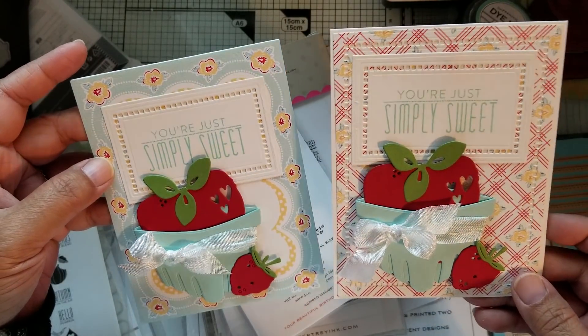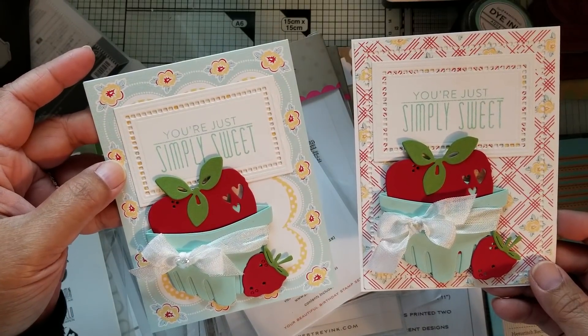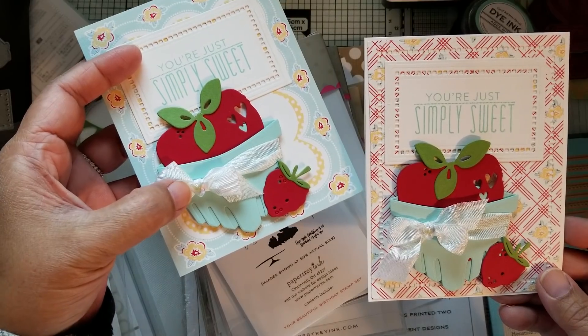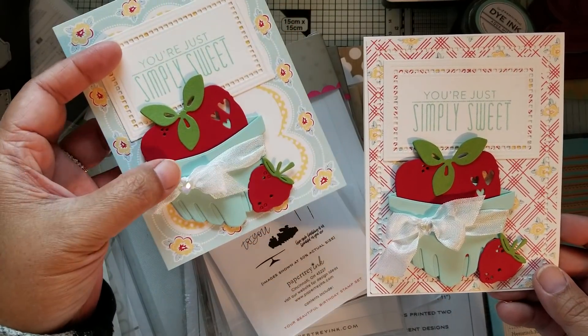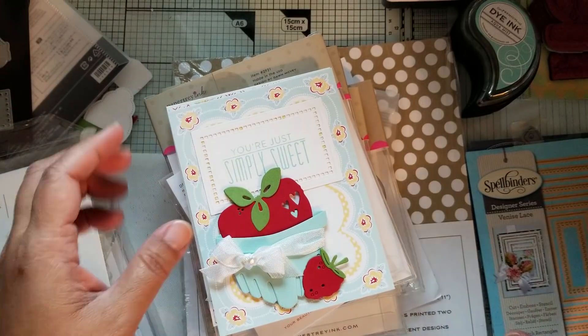I basically made some valentines up ahead of time. There's some scene binding here, and these little hearts came from Vicky — she sent those to me for Christmas. Because they were still on my table, I decided to use them up.